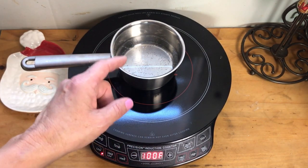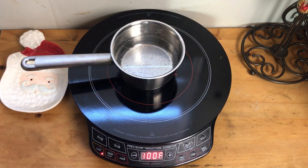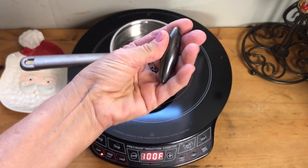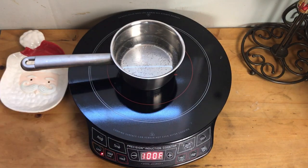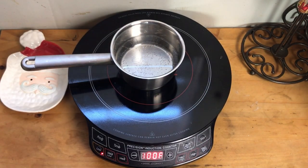The only cookware that works on here is something that's magnetic. If you use a magnet on a pot and it sticks, it'll work on here; if it's not magnetic, it won't. I keep a magnet handy and just test my pots and pans to know which ones work.